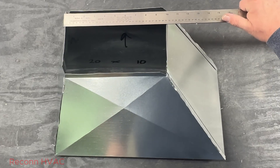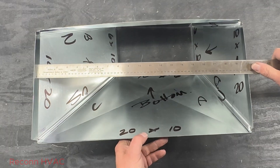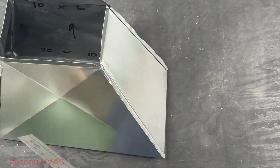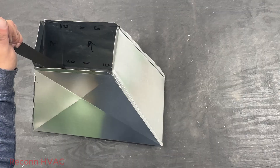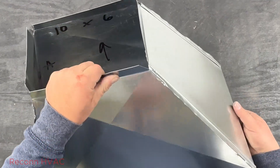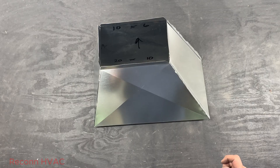And there you have it: 10 by 6 to 20 by 10, 10 inches long exactly. Again, that's what you can do with a square — all four sides changed in direction and size. Hope you enjoyed this video. Please like and subscribe. Hope to see you back soon.